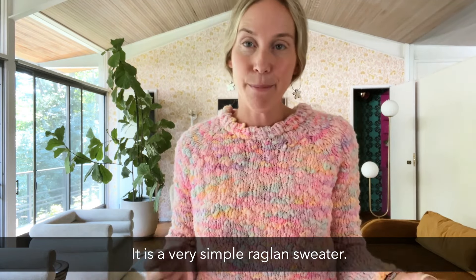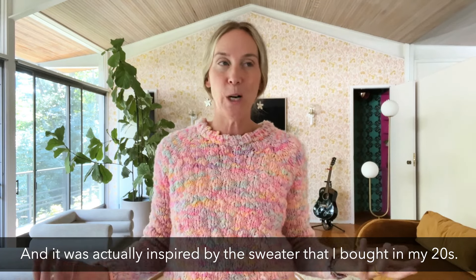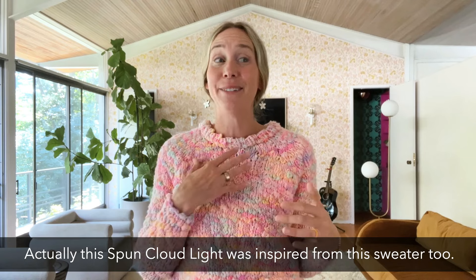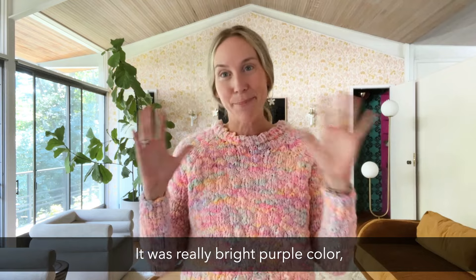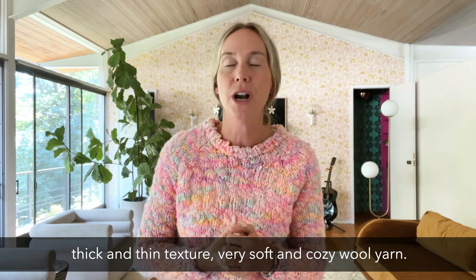It is a very simple raglan sweater, and it was actually inspired by a sweater I bought in my twenties. I had this favorite sweater — and actually the Spun Cloud Light was inspired from this sweater too. It was one of my favorite sweaters ever. I wore it all the time. It was a really bright purple color, thick and thin texture, very soft and cozy wool yarn.